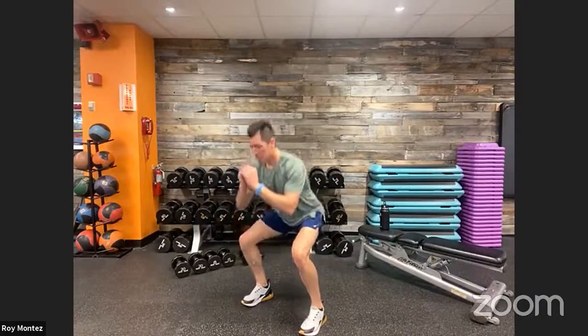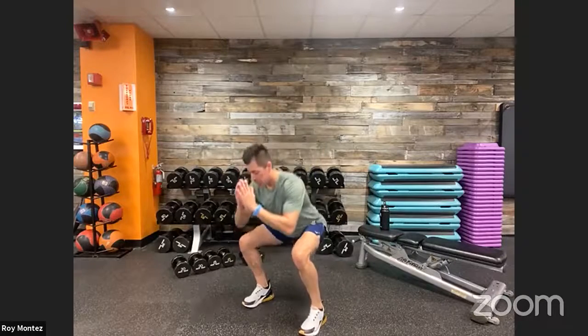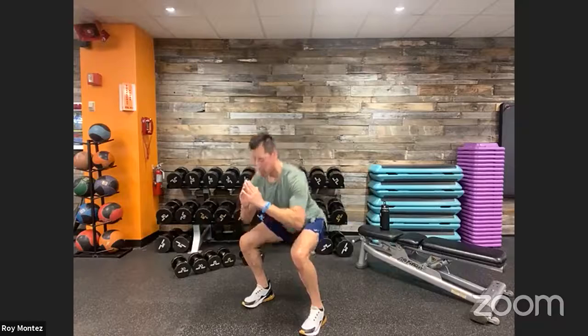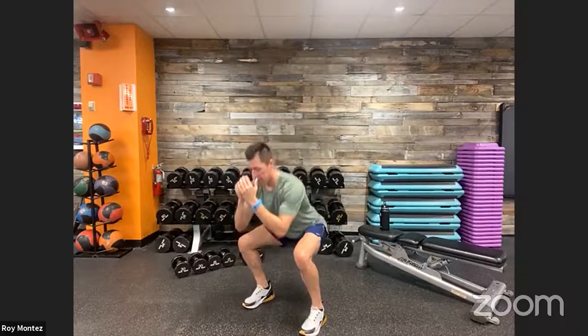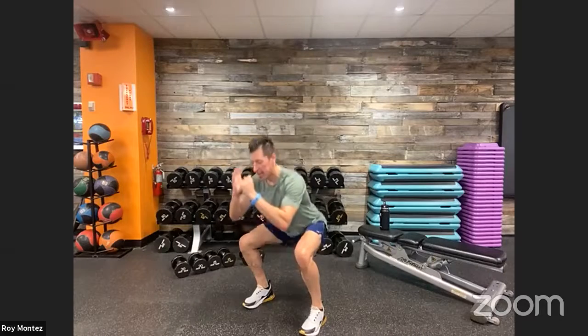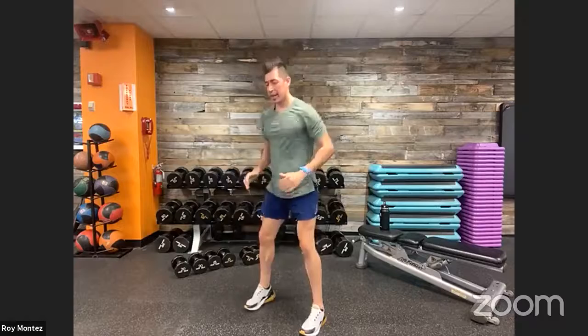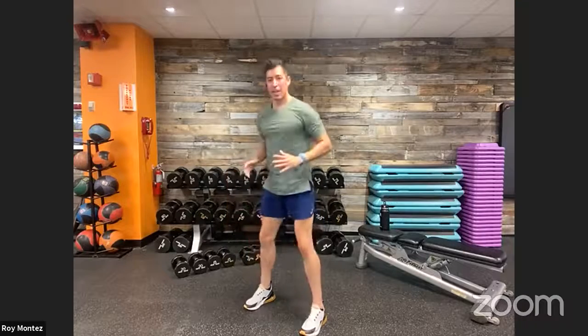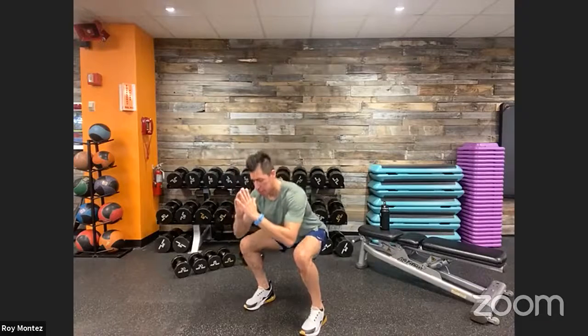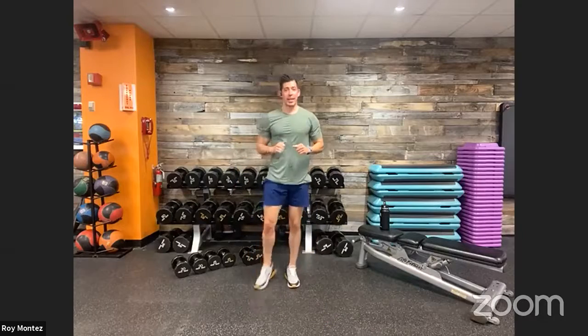Alright team, pick up the tempo just a little bit — now we know the movements, it's time to scale up each round just a little bit more. You don't have to follow my lead — whatever you were comfortable at, just keep moving with nice strong form. If you think you're getting a little too loose on form, slow that tempo down just a little bit.